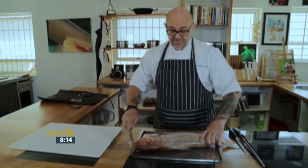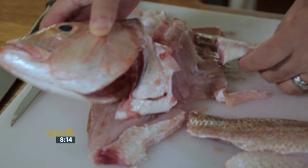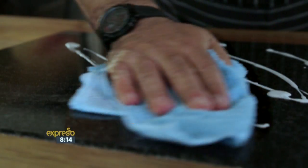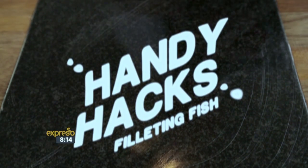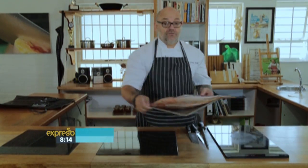A good cook should know how to break down a fish into even, beautiful fillets. Chef Pete Ayub makes sure everything's clean before showing us how it's done. Now that our surfaces are spotless and hygienically clean, we are going to move on to show you how to fillet the fish.